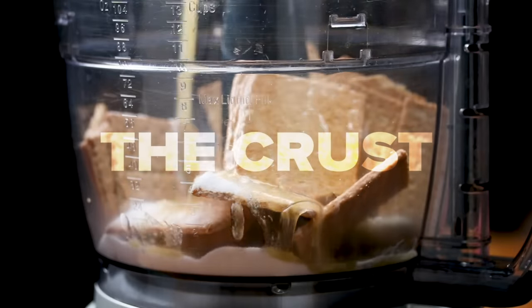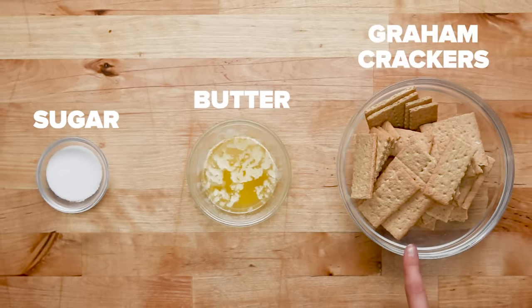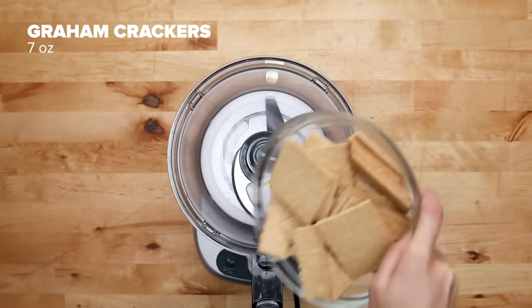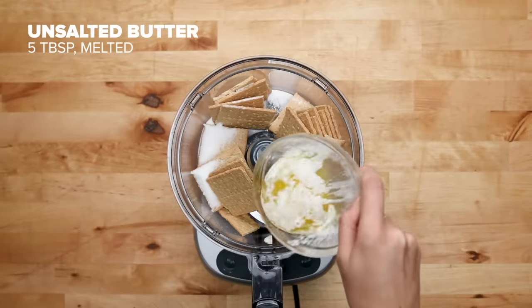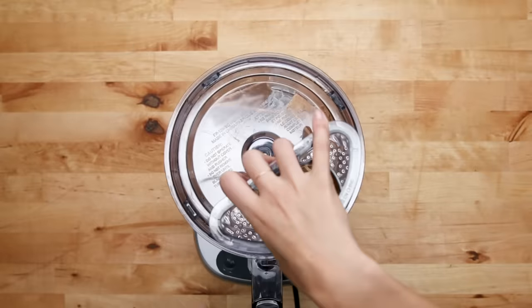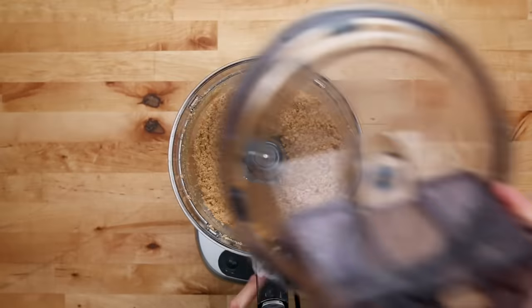The foundation of cheesecake is the crust. It only requires three ingredients to make a classic graham cracker crust — this is the simplest part of the recipe. The combination of sugar and butter helps hold everything together for a really fantastic crust. Some people like using other types of cookies, and you can easily swap them in right here.